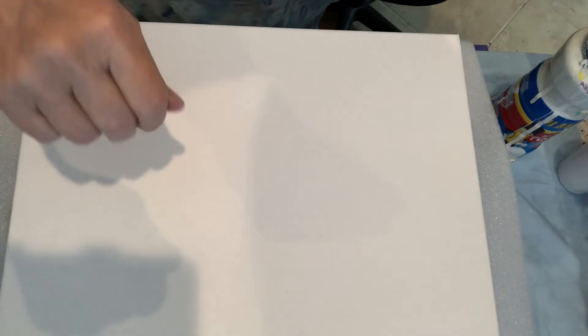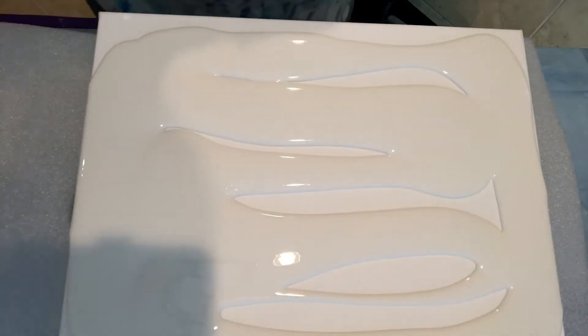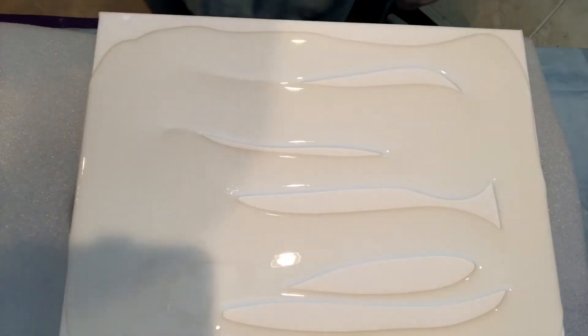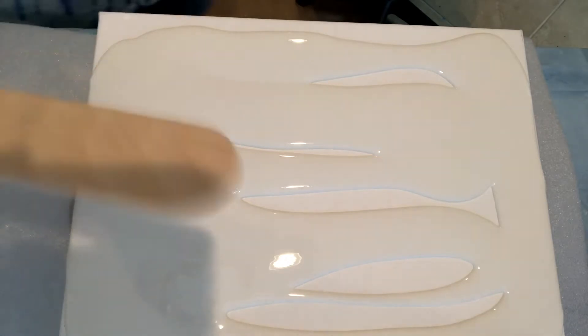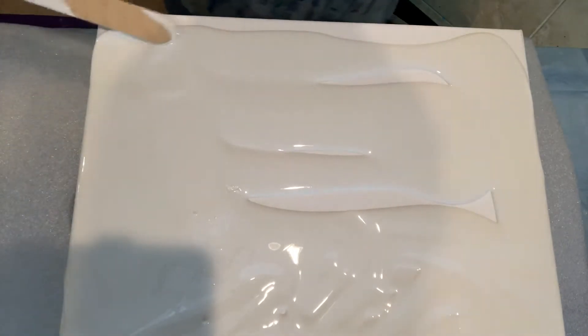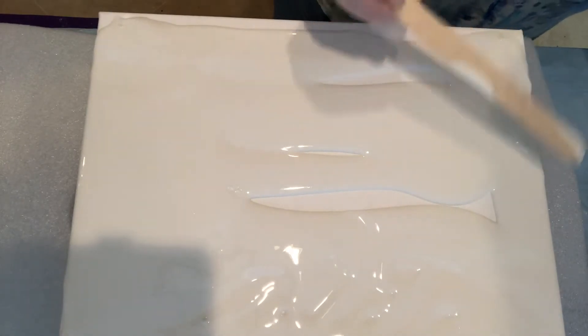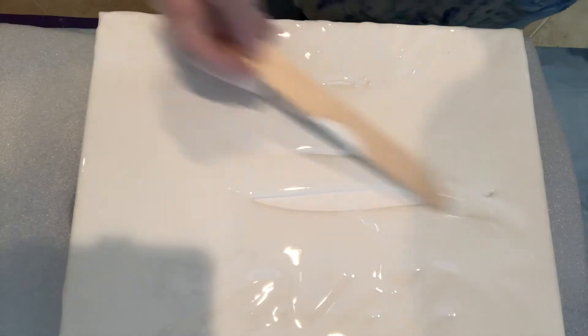Hi everybody, welcome to Timeless Fluid Art. I'm not concerned about doing the sides — if I have enough paint I will, but I'm definitely low on paint so let me just get something to slide it around. I'll use this tongue depressor — big enough for everybody. Let me get around to the edges. I'll be sliding some off. I'm gonna wipe all in gold, black, and white. Should be pretty, I'm hoping anyway.